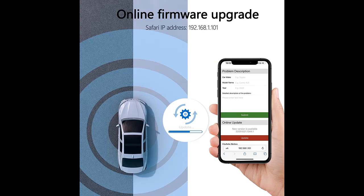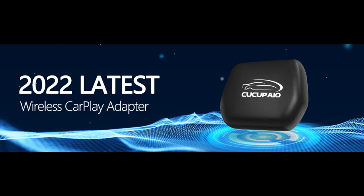5.8 GHz Wi-Fi connection: open your iPhone's Wi-Fi and the Apple CarPlay Wireless Adapter will automatically connect your iPhone. Access your iPhone's music and applications. The connection is paired via Bluetooth and transferred via Wi-Fi at 5.8 GHz fastest speed.